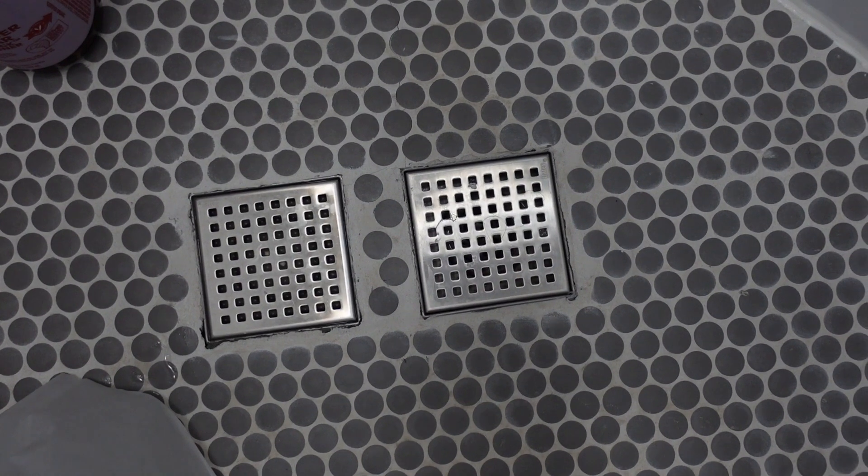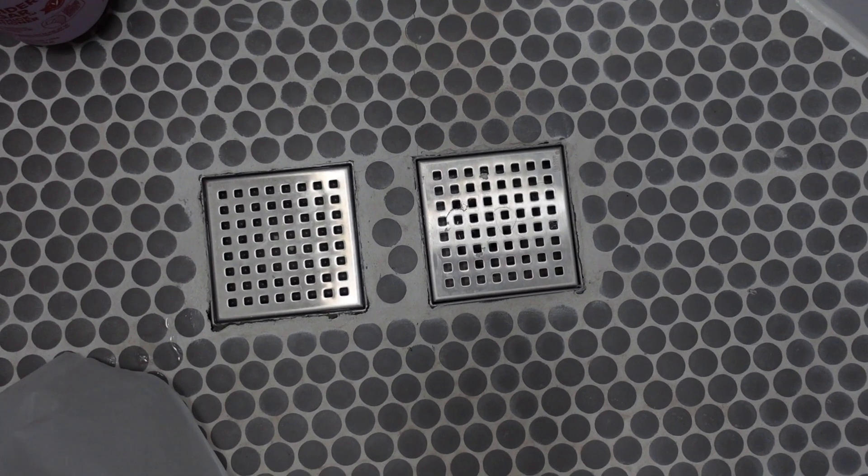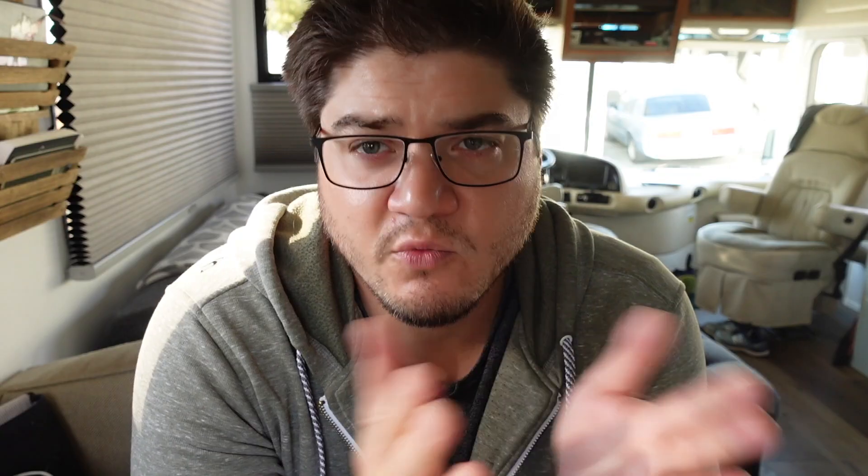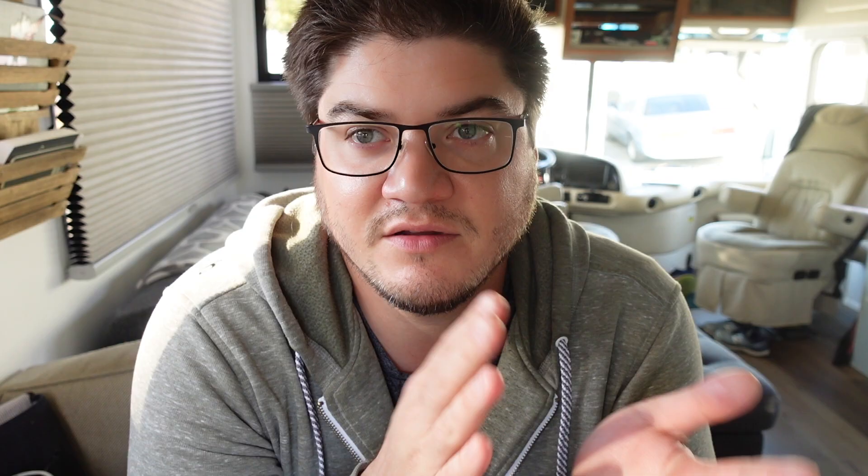What we designed is a system with two drains. One drain goes to the gray water system so you can use the shower as a normal shower, like we are now in an RV park with water coming in and a septic system. The other drain goes to a five-gallon holding tank that pumps through a series of filters and back out the shower head. One of my goals was to make it really easy to use - push-button - so you could hit a button and change the mode of the shower rather than crawling underneath and pulling valves manually. That was one of the big challenges in creating this system from scratch.